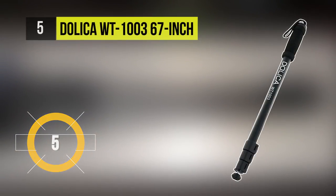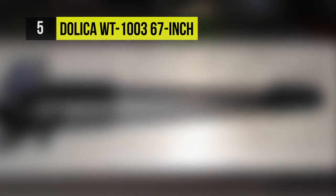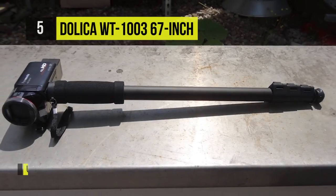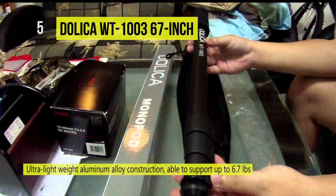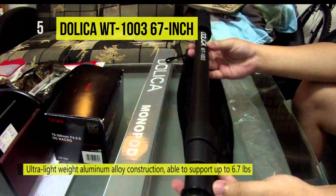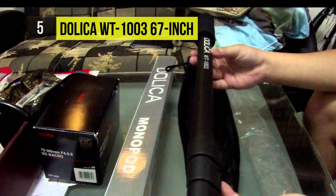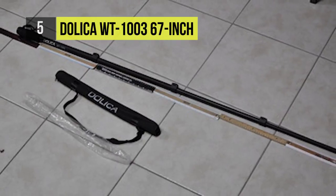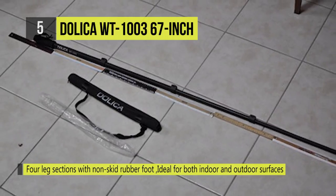This monopod is ideal for both indoor and outdoor photography. It is perfect for events, sports activity, and capturing that one amazing shot. Designed for use with small point and shoot cameras or 35mm cameras, it features ultra lightweight construction and the ability to support up to 6.7 pounds, 4 leg sections and extendable legs with non-skid rubber tip feet, and a built-in adjustable wrist strap including a tripod bag.